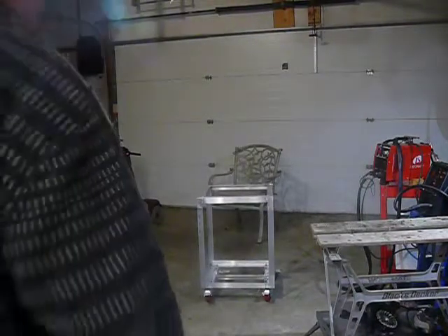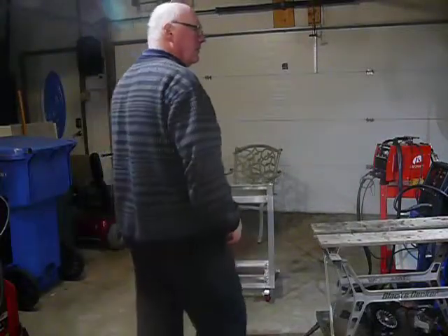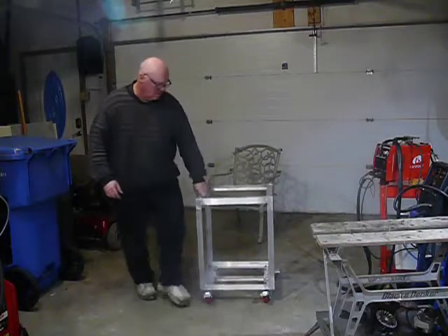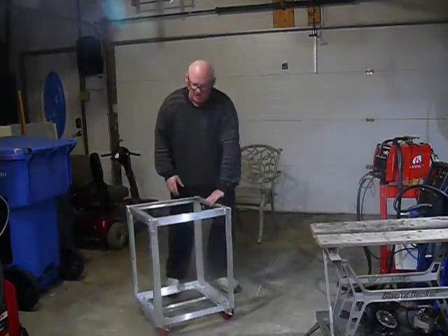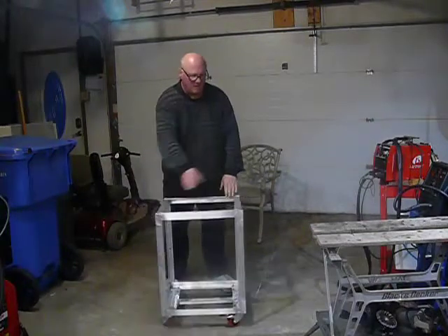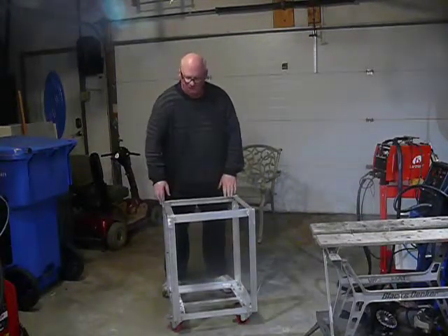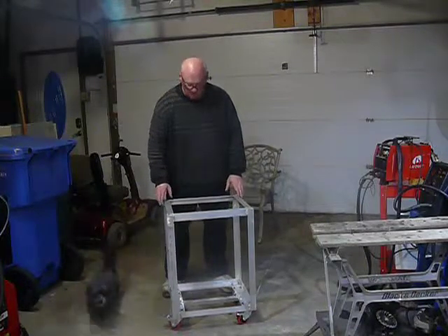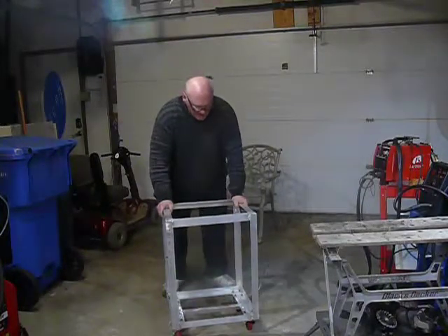Hi, Mr. Ryan. All done for today. Here's the welding part. Put it all together except for the stainless steel on the top. Clean up the welds a little bit tomorrow and put that on there.